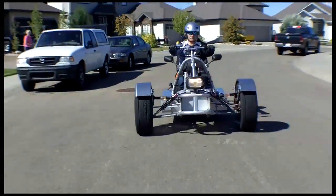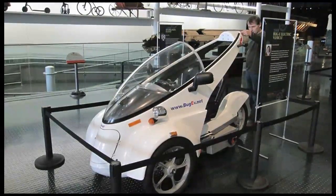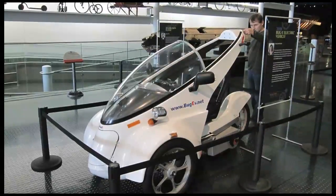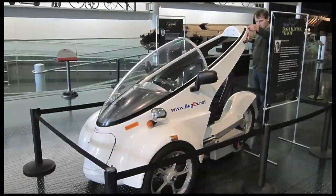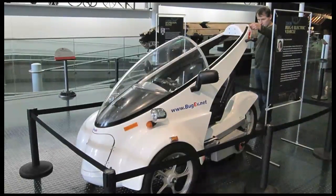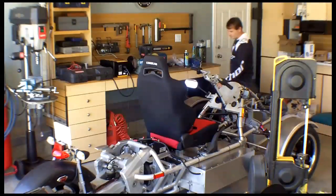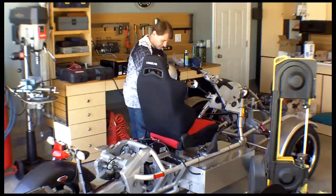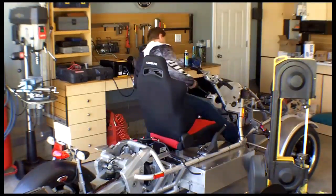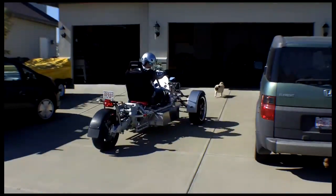My previous vehicle was called the Lithium Buggy, which was based on a kit that I bought, but I enhanced the kit. The original vehicle went 20 miles, but with my modifications, the vehicle went 125 miles with a lithium battery pack and my own battery management system. I learned a lot from building the Lithium Buggy, and I built a lot of go-karts and train vehicles when I was a kid. I guess that experience combined with a bunch of other projects that perhaps didn't go so well culminated into this.